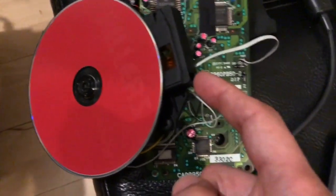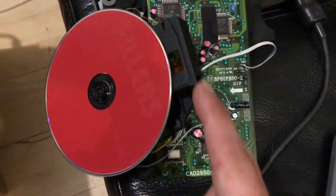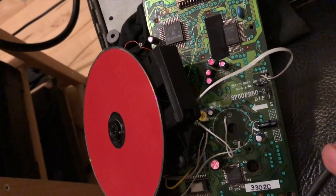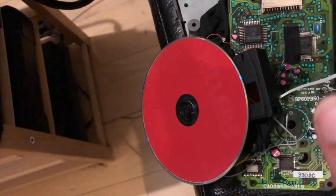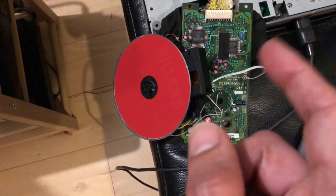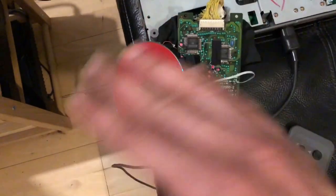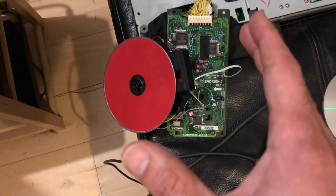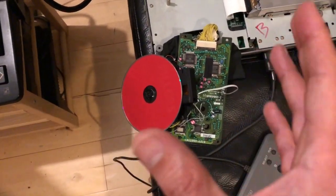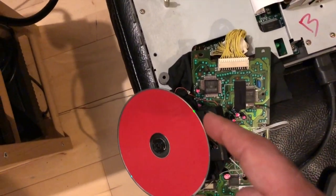Look at this nightmare I had to go through. First of all, this part here is actually soldered on, so you can't get to any of the parts underneath it. There are two adjustable parts: the yellow one underneath, which is not so tough, and another one on the actual laser itself. That's the one you usually need to mess with — I think it's either laser strength or focus. Some CD mechanisms have a million parts, some only one; this one has two, which isn't that bad.